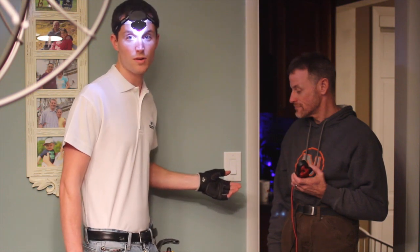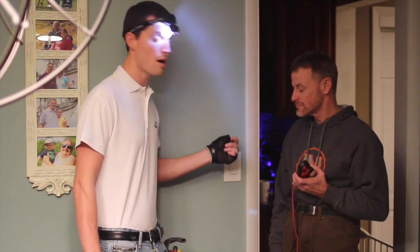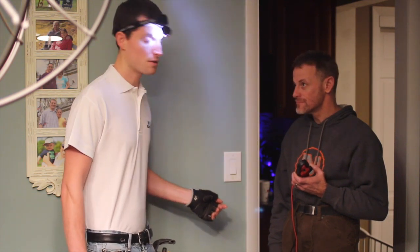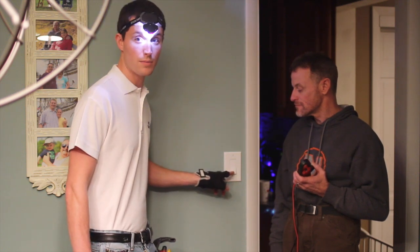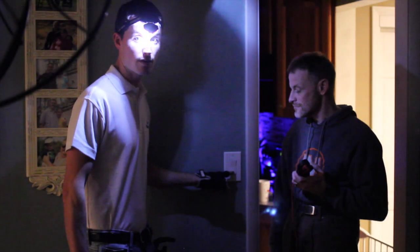Contrary to the motion you're normally used to with the traditional toggle style light switch, where you pull up for on and push down for off, the Decora style light switch, you simply place your finger toward the bottom portion of the rectangle and push in. The light goes off.